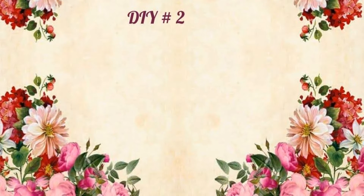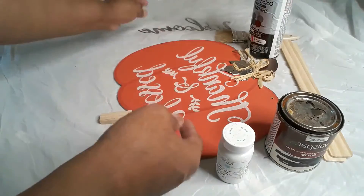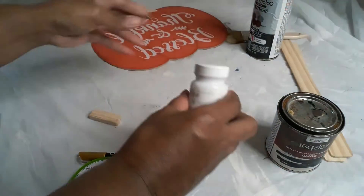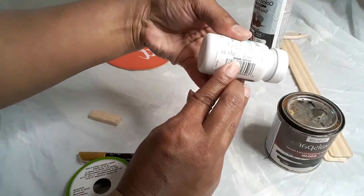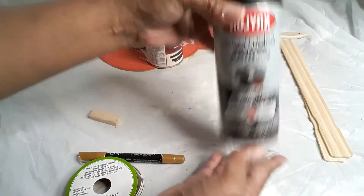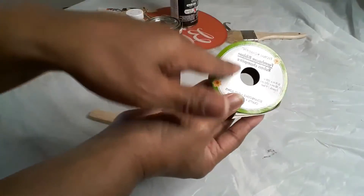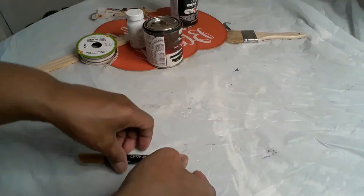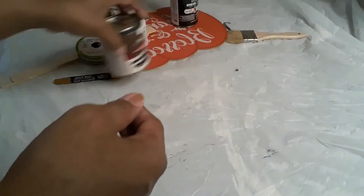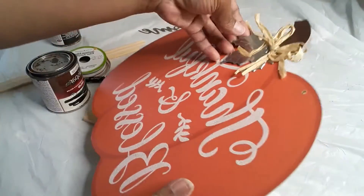Moving on to DIY number two — our second Kirkland-inspired piece is based on a black welcome wood statue sign. This is not an exact replica, that's why I call it inspired. I'm using a pumpkin sign from Dollar Tree. I initially started with white Waverly paint for the welcome sign, but I switched to a natural neutral-colored stain. We have paint stir sticks, black spray paint, farmhouse ribbon from Dollar Tree, and a metallic pen for drawing lines.